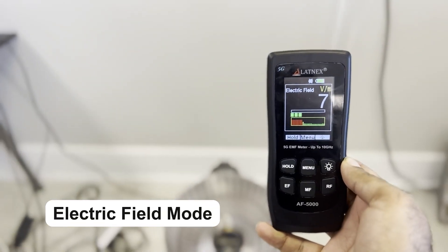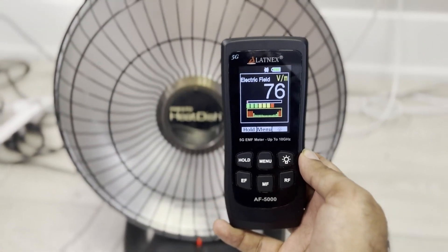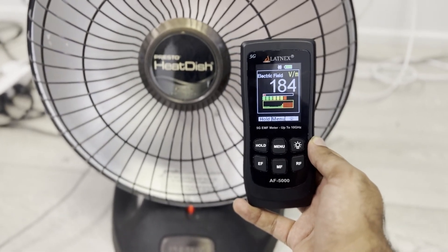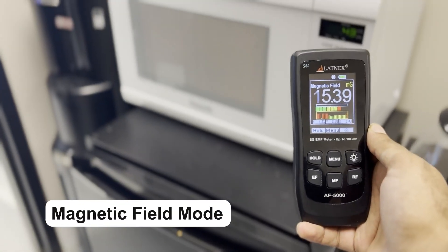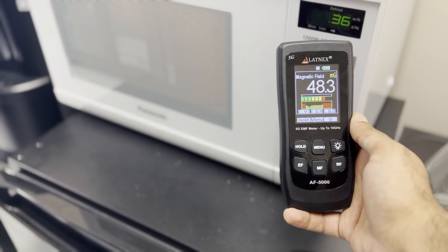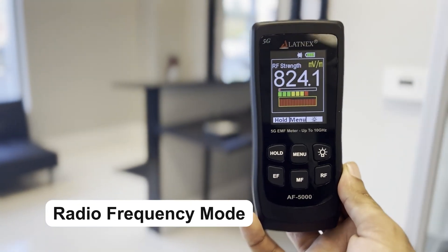Electric field mode. Magnetic field mode. Radio frequency mode.